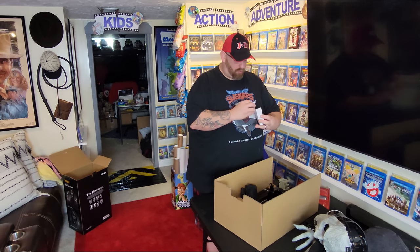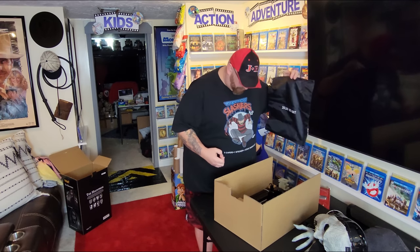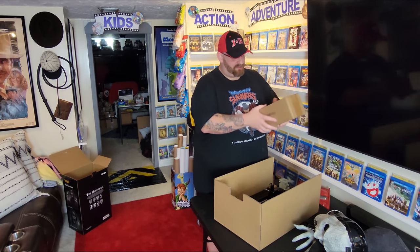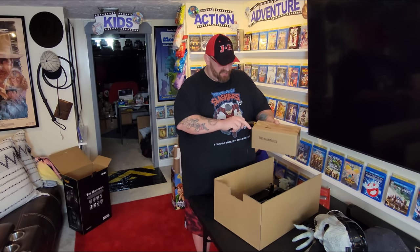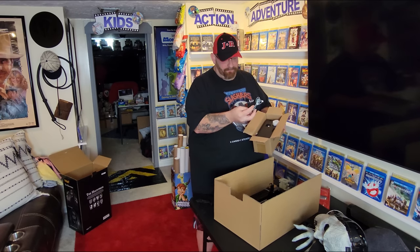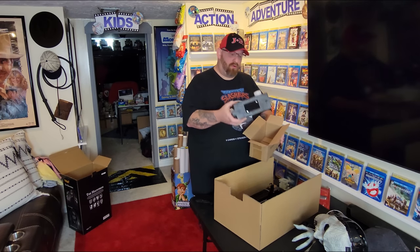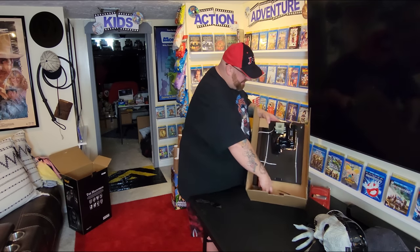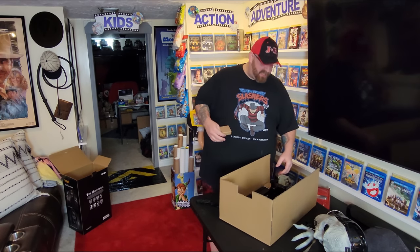We've got the power cord, the adapter, and a black bag — not sure what that's for, unless it assists in packing her back up. We have a box labeled The Hauntress with all the little pieces and parts. I haven't heard anything online about how easy or difficult she is to put together. Inside: zip ties, screws, a couple of sensors, a spring, and the whole power and voice box.